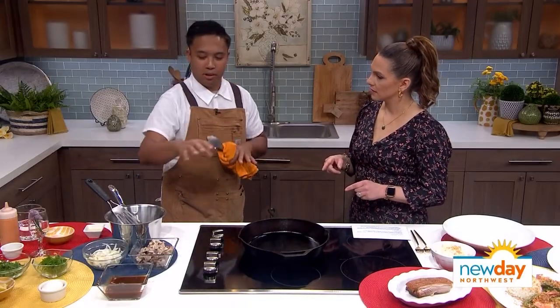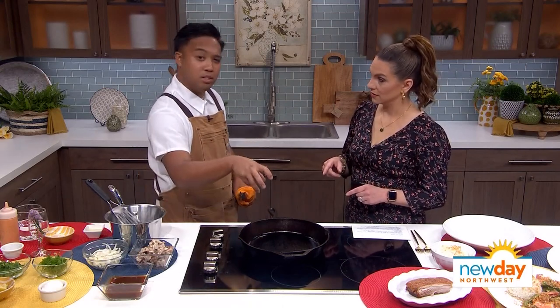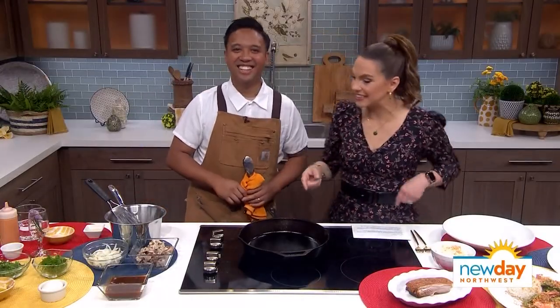We'll dry that pork out overnight and let it kind of dry up so that we can achieve ultimate crispiness. He looked at you all when he said that, so you know it's serious.